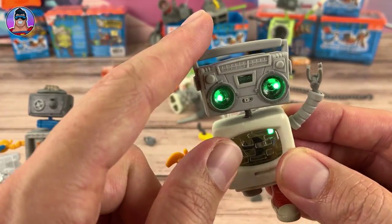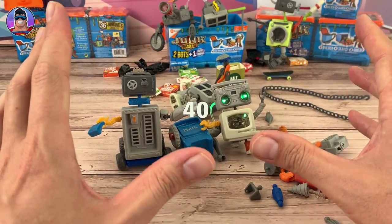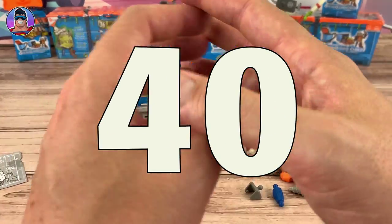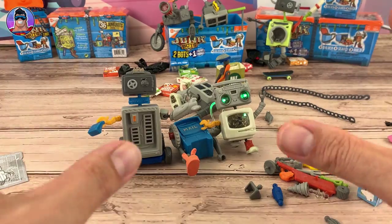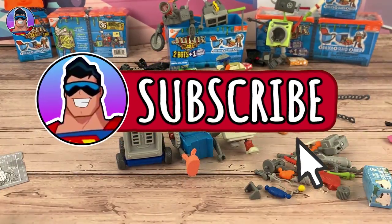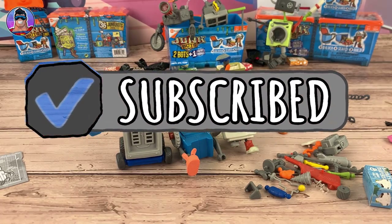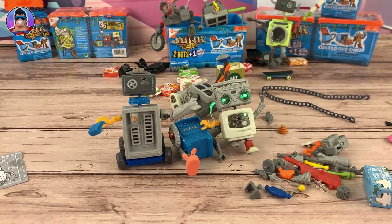Let me know if you like this video, and like I said earlier, if I get 40 likes I'll build a giant robot out of all of these Junk Bots we have here. Subscribe if you haven't already. I hope you have a great Christmas, have a great week, take care of yourself, and I will catch you later!